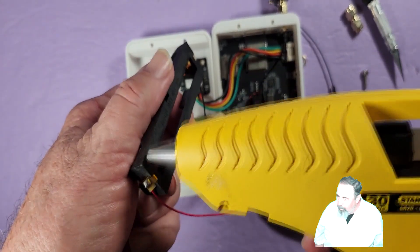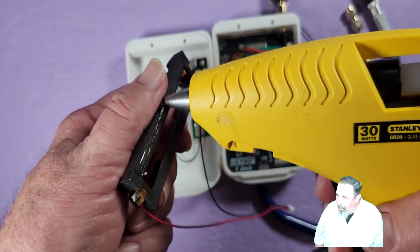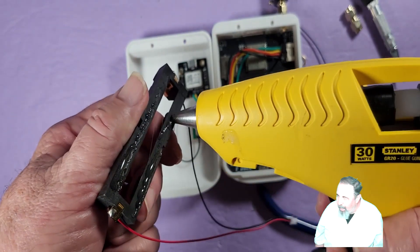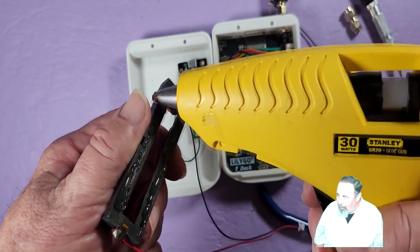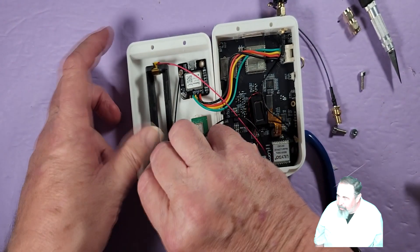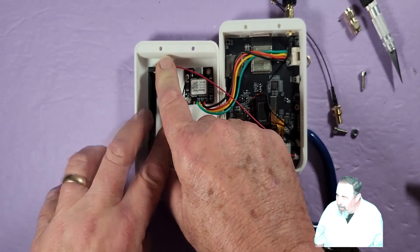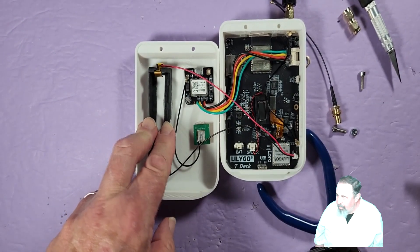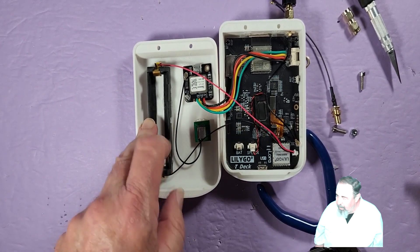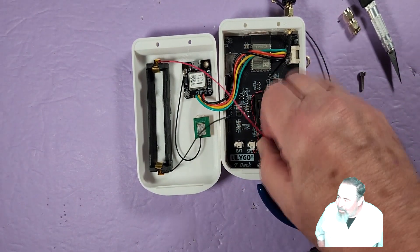Let's get the hot glue — keep it off my fingers if I can. Got a little on my finger. Ow, it is hot. Let's get that battery holder in there nice and straight and press it long enough to make sure it sticks. Now let's see if we can hook this battery connector in — it's a little tough with my big hands in the little spaces.